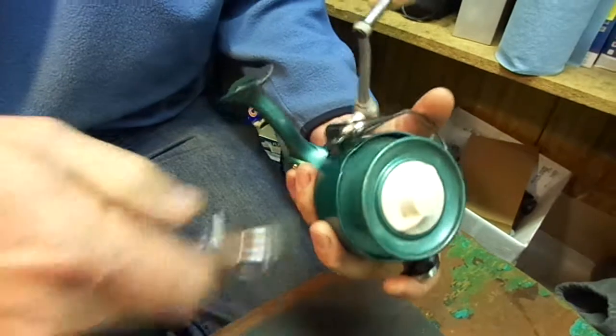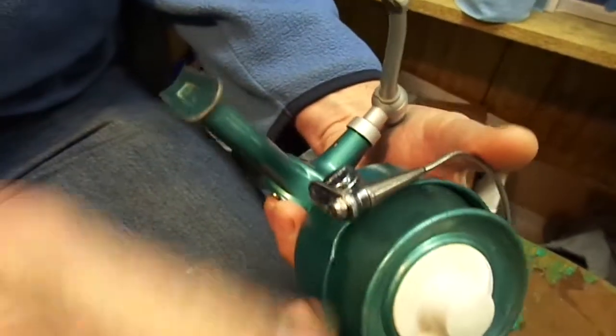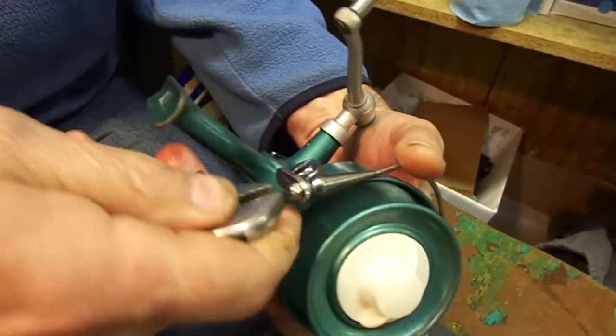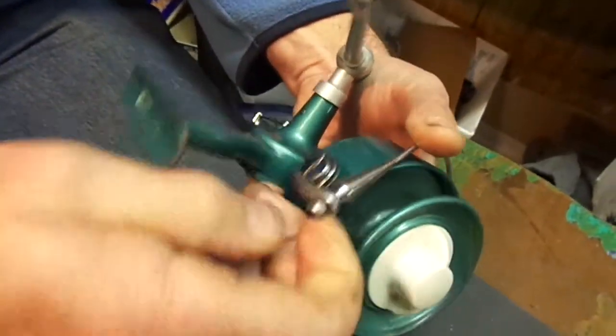Step two: take the nut off your roller, which should be pretty easy — it's a nylock nut. Just take it right off, and now your bail will be free from the reel.